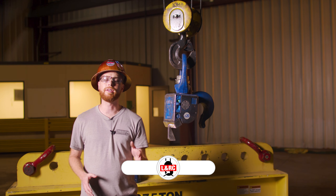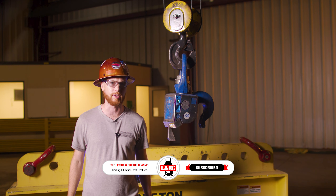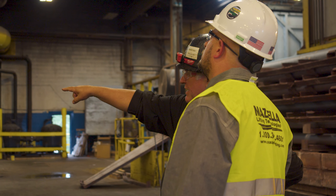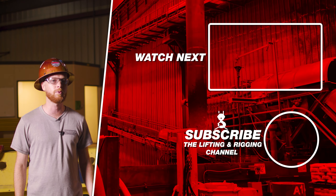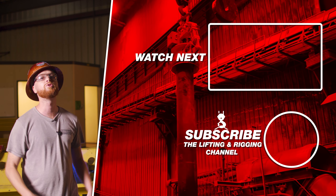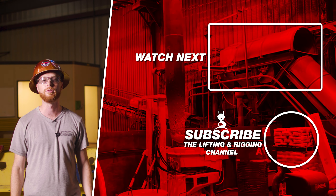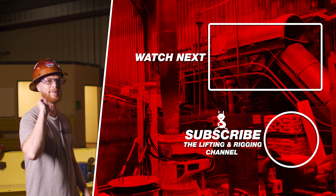Hopefully you now have a better idea of the things you need to consider to help you decide which Elebia hook is going to be best for your process. At Mazzella, we have great experts who understand your specific needs and can help walk you through the best solution for your exact problem. Contact Mazzella for all your Elebia needs. If you found this video useful, informative, or entertaining, hit that like button, subscribe, and hit the bell so you never miss a video. Drop questions in the comments. Remember, safe rigging is smart rigging — stay safe out there.